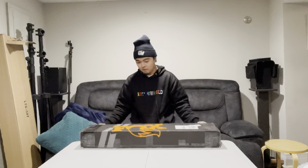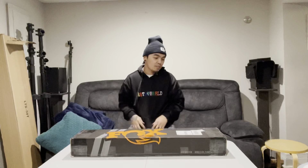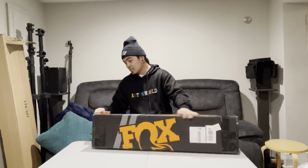This is the new Fox 38 170 Fork with a Kashima coat — this is the factory version. I'm gonna use my trusty keys to unbox this bad boy.